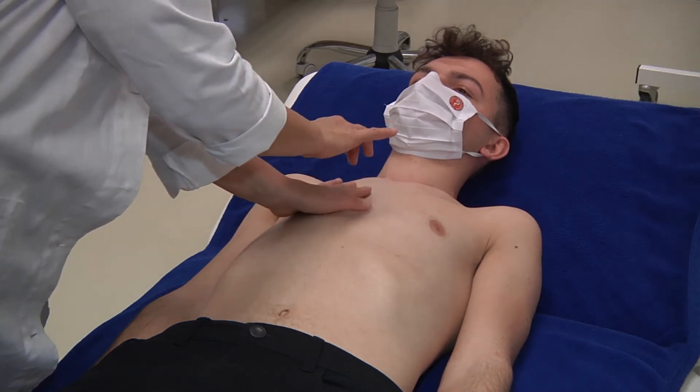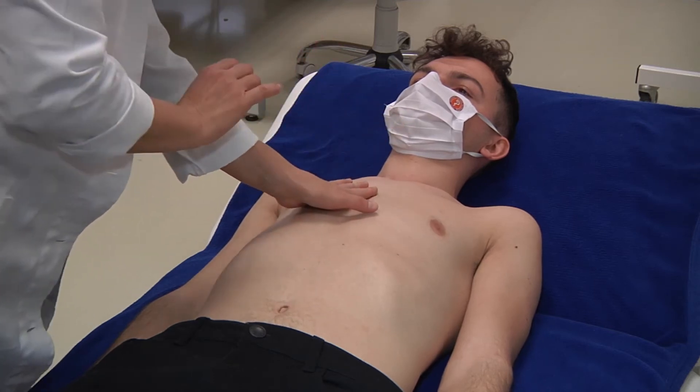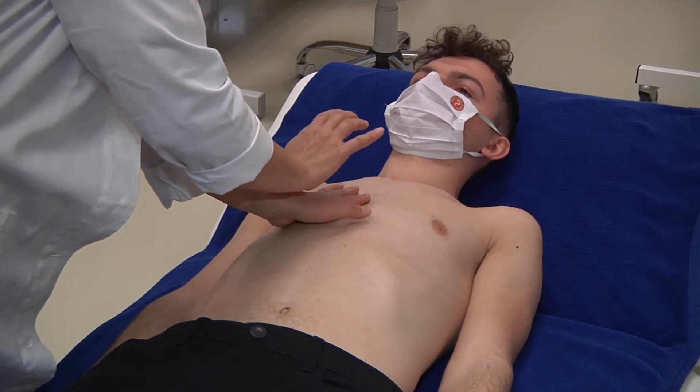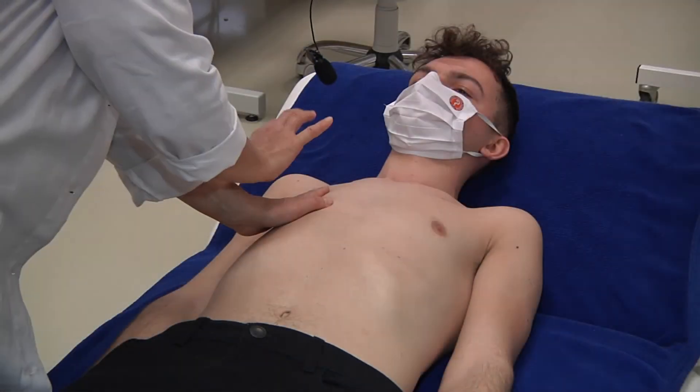During examination of the borders of the heart, we proceed in the way that the finger that we knock on is parallel with the expected border of the organ.